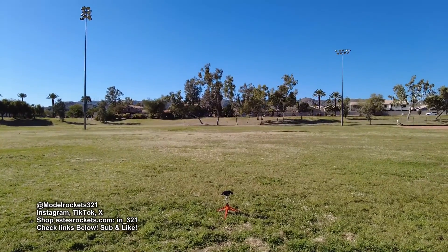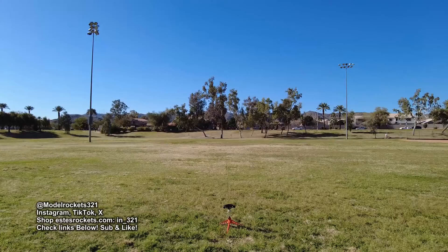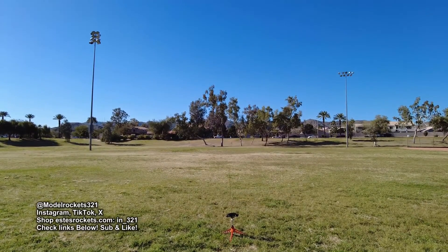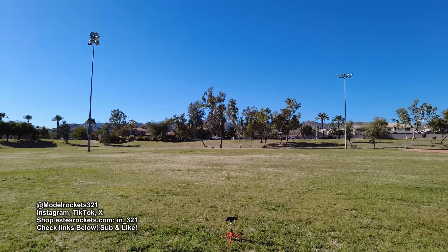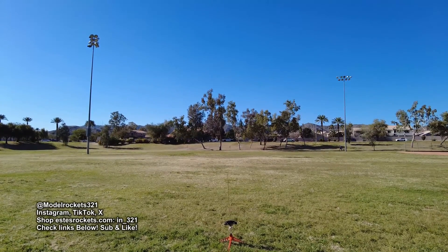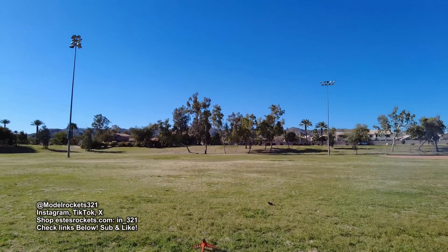Okay, here we go guys. We got the Quinstar going on a C60. Sky is clear and we are going in 5, 4, 3, 2, 1. There we go — and it's spinning! Coming down back with a spin, pretty much right at the pad. Very little wind. Pretty cool.